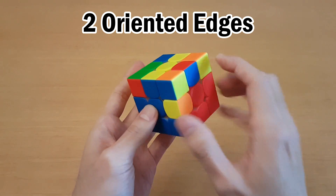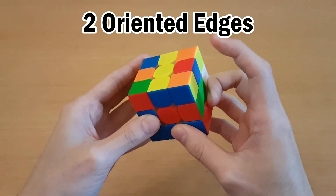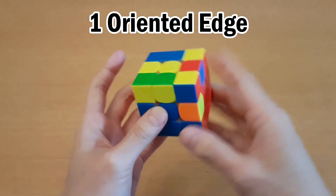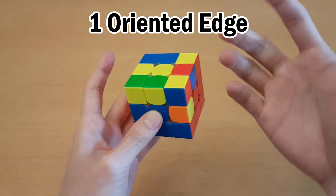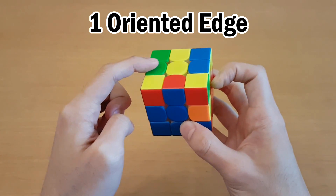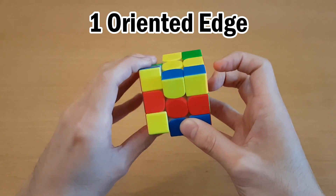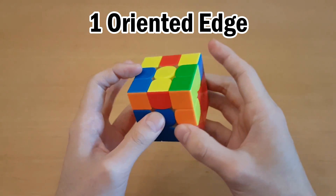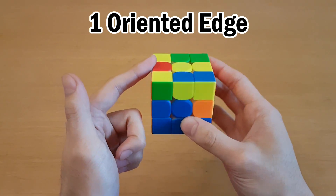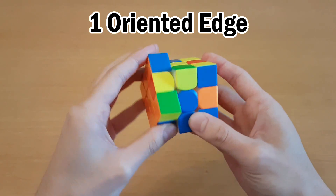Here's another example — you can see what the OLL will be. This one should be yellow. Just make sure the misoriented edge is here, move this one up, get the edge in, and go back down. If you have one oriented edge, it won't look like an OLL, but you can pretend any one of the others is the other oriented edge. For example, if I want this one to be the other oriented edge, I just move this one here, get this edge over there, and then it will be oriented.